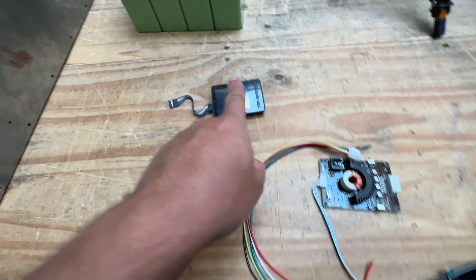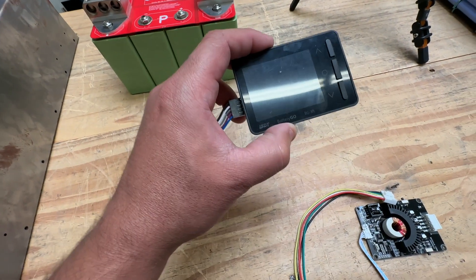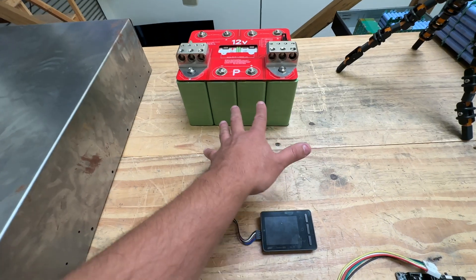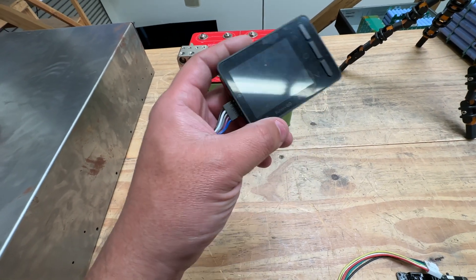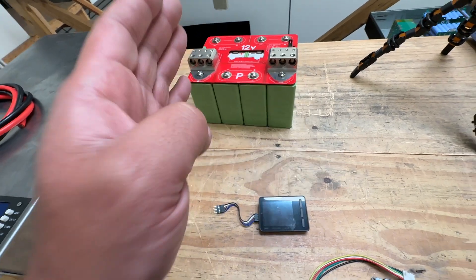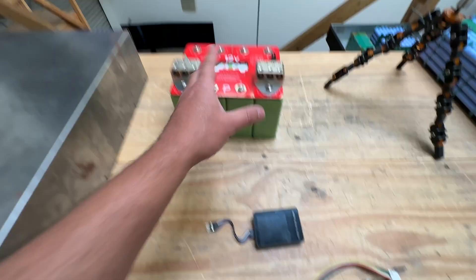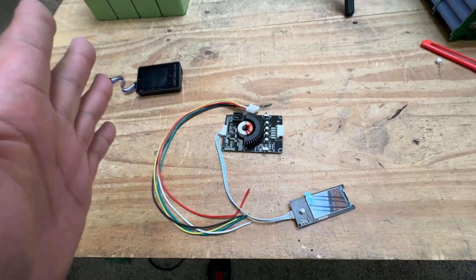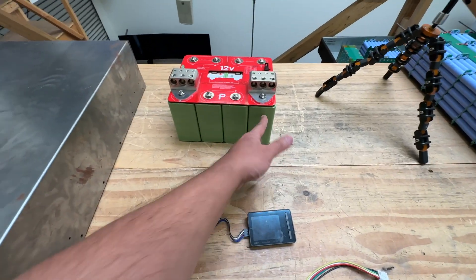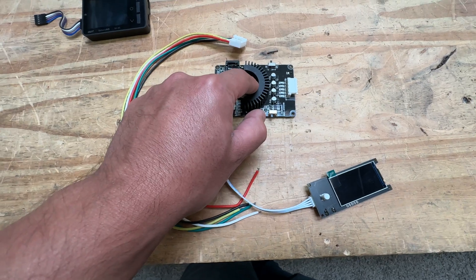The advantage of this new one is that unlike the other one, which is capped at 500 milliamps or 300 milliamps of balancing, and is very slow — if you have cells that are not well matched, it can't keep up and might not work for your battery. But this one here will do five amps, which is way more.